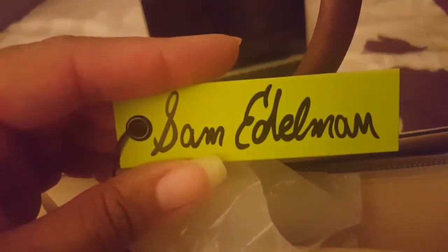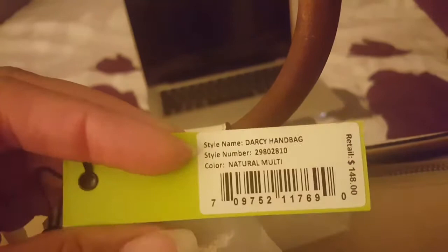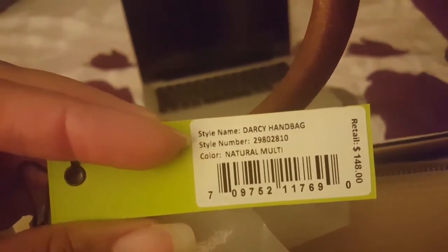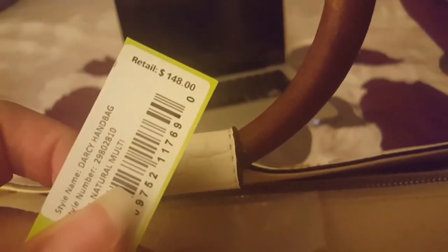Here's the brand — it's called the Darcy handbag, natural multi is the color, and it was $148. The top of the bag does have a secure zip closure.